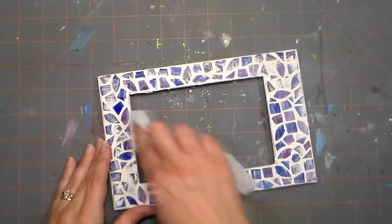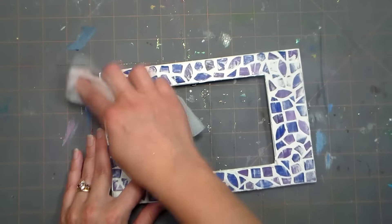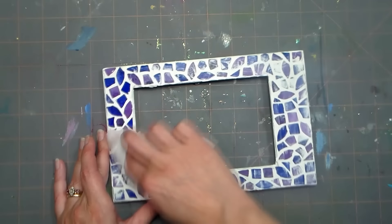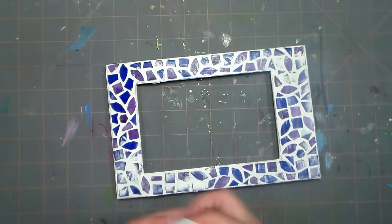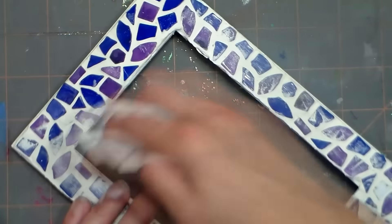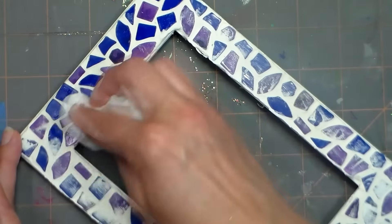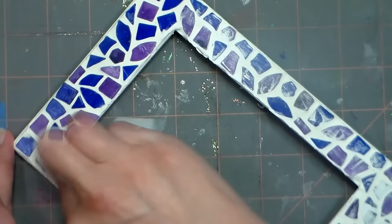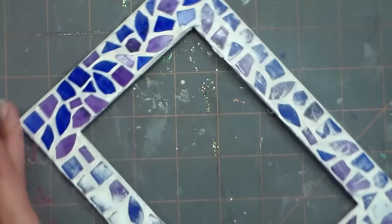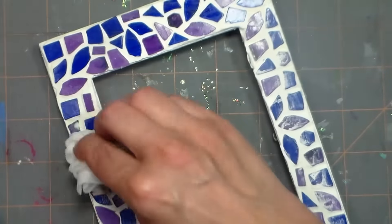Once the grout has set up — meaning it's no longer wet and squishy to the touch but it's not completely dry yet — you want to polish the tiles. Take a damp rag and wipe the haze of grout off the top of your tiles. I just used a baby wipe here for this small project, but you could use an old t-shirt that is wet. Simply keep using new areas of the cloth as you go so you don't redistribute the grout onto other tiles. The goal is to polish them up so they look nice and bright and shiny and to remove that grouty haze.